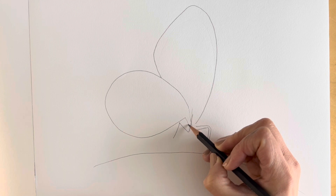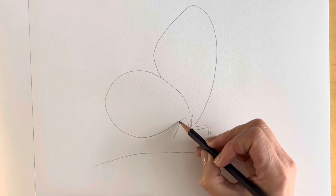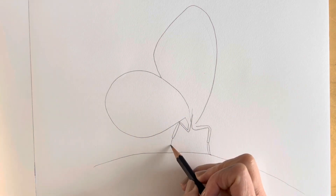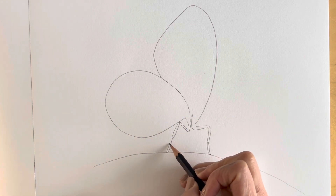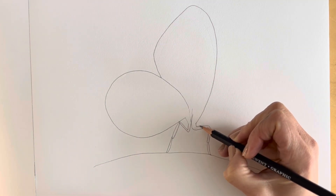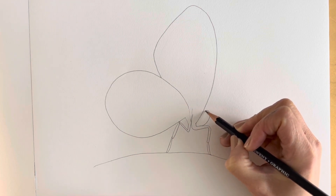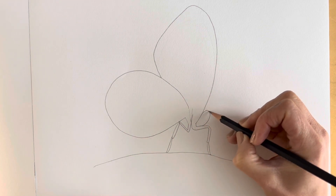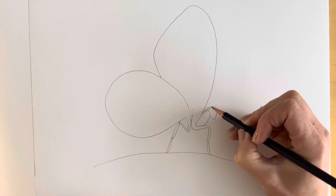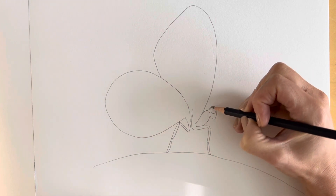Now we're going to draw the other side of it — so here, and then there's another segment here, this is the other segment, and then the little foot part. We're going to be joining these two up, and then we need to add the thorax, so that's just here, and then the head with a humongous eye just there, and then the antenna.